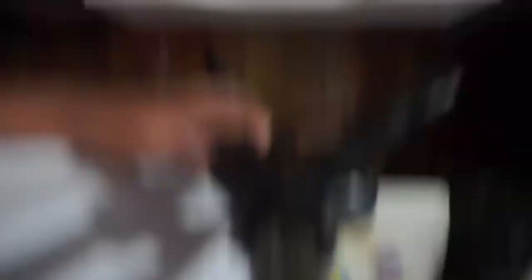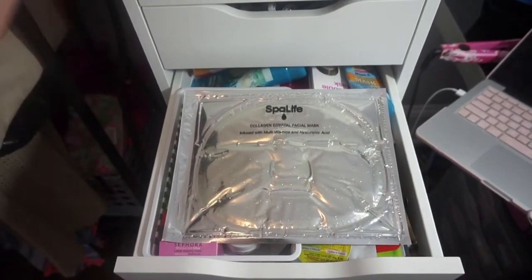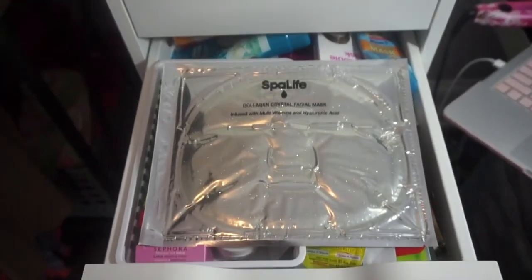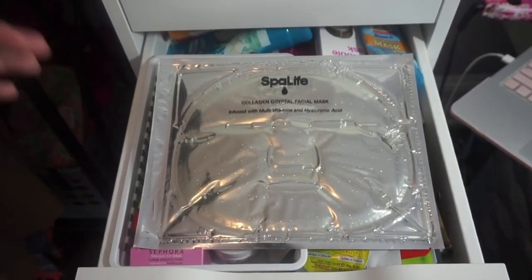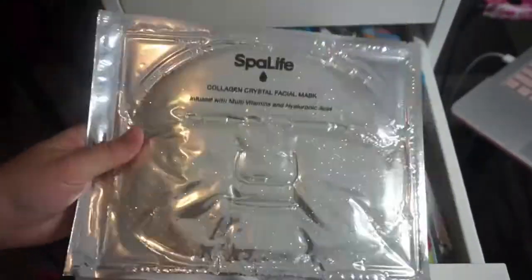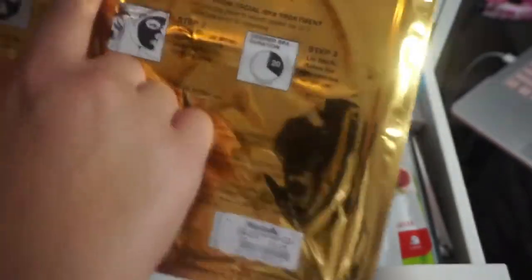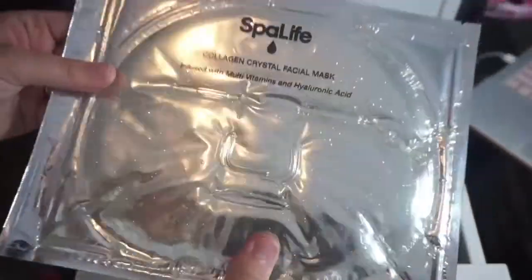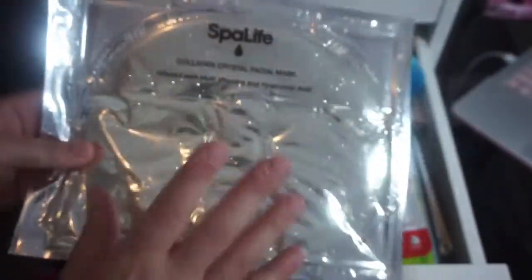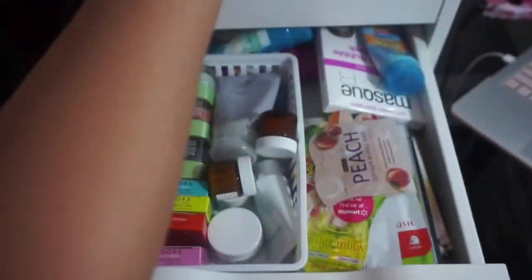Oh goodness, so I'm going to zoom in a little bit for this one. This is my face mask drawer — this is stressing me out. So this product I got from Marshalls to do a video on because it was literally $1.49 — this is the Collagen Crystal Facial Mask and it's got glitter all in it. I might do a video on it and I thought it was really cool, so I'm going to be keeping that for now.